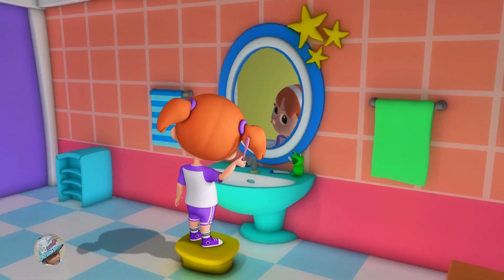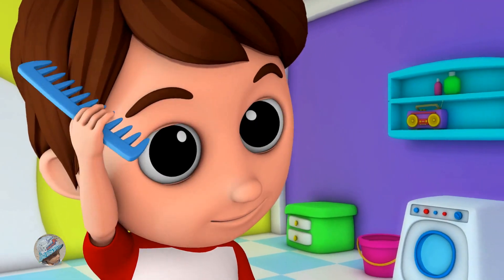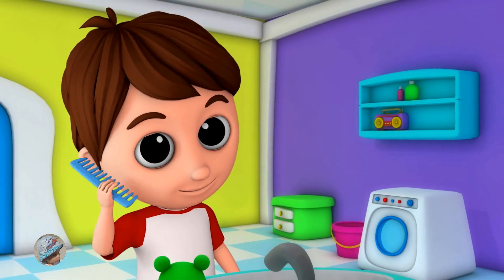This is the way we comb our hair, we comb our hair, we comb our hair. This is the way we comb our hair on a cold and frosty morning.